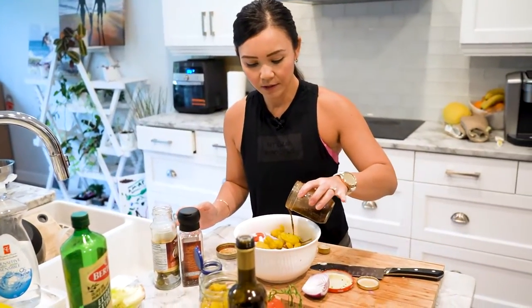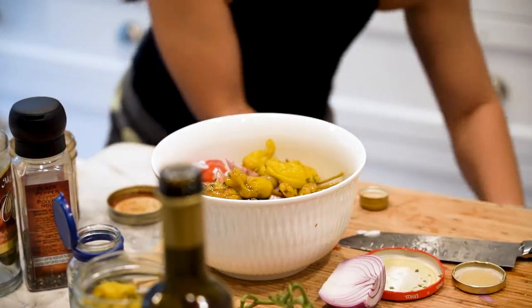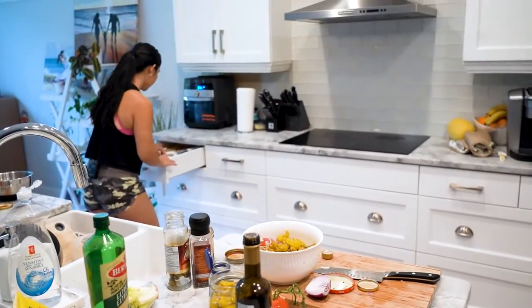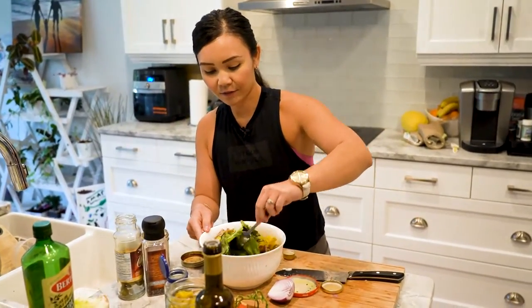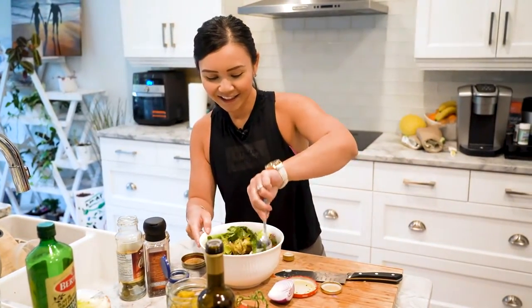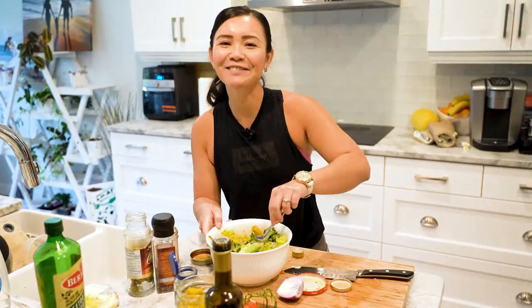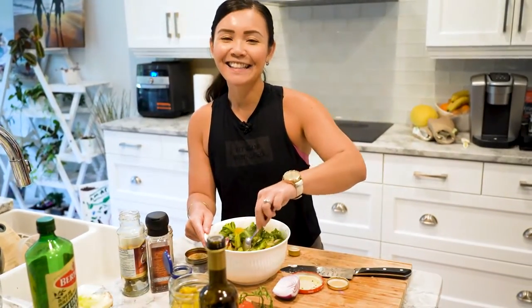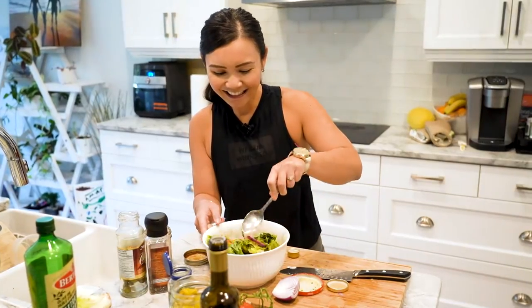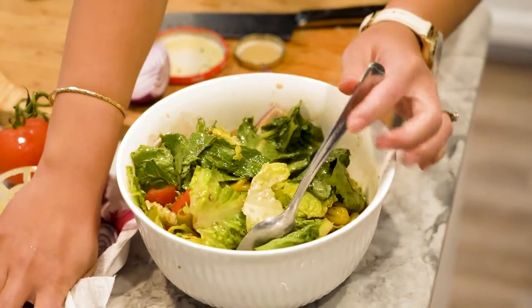Just drizzle the dressing on top and then mix that. Look how pretty that is — it's our Italian salad. Beautiful. This is a great side to go along with our baked pasta.